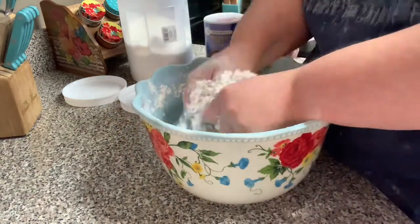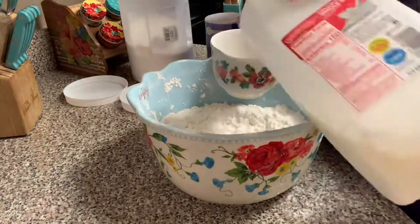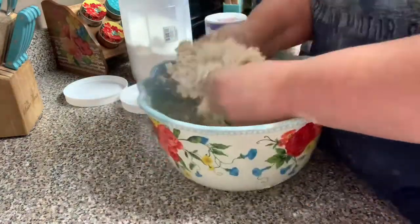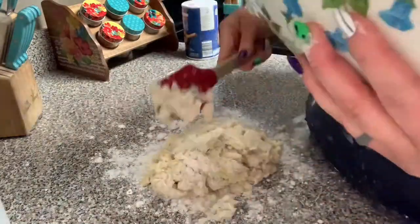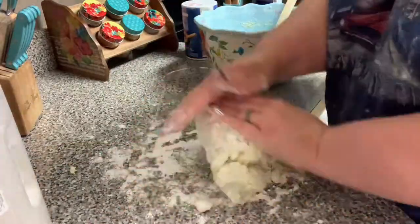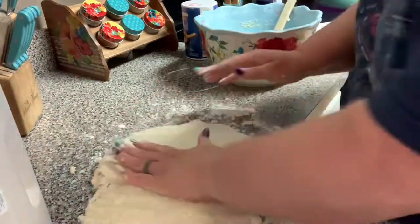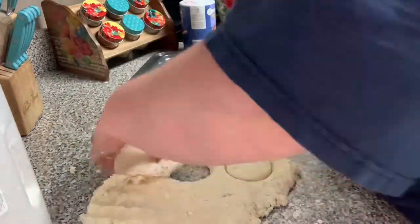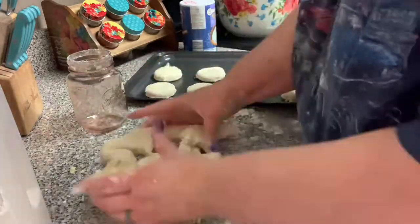Once it looks like coarse crumbs, I'm adding in an egg and some milk, then mixing with my hands — it's a really sticky dough so your hands will get messy, but it's worth it. After it's mixed, I dump it onto a floured surface and work the dough until it comes together. You don't want to overwork it because you want to still see chunks of butter throughout.